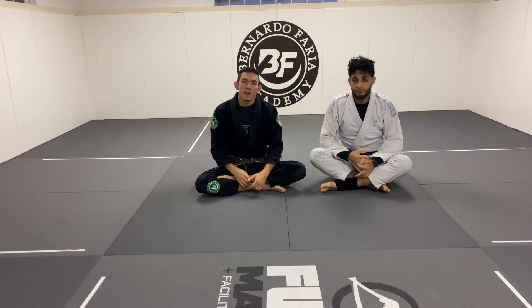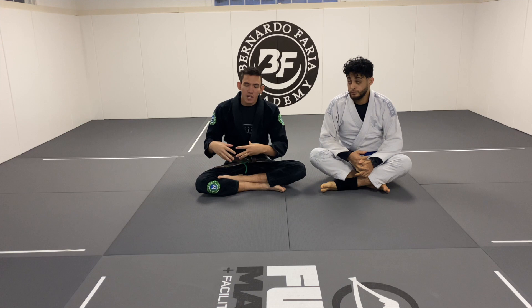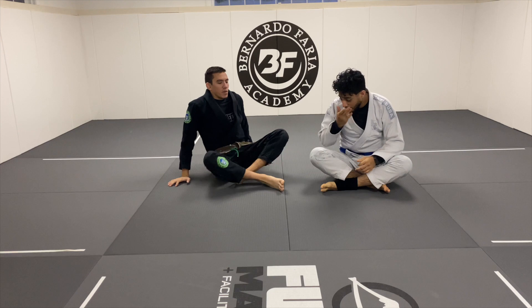Today we're going to be continuing on a segment that we've been doing, which is like half side control, half back attacks. So basically what we're doing is starting our attacks from the side control and looking for the back. So without further ado, let's get into it.